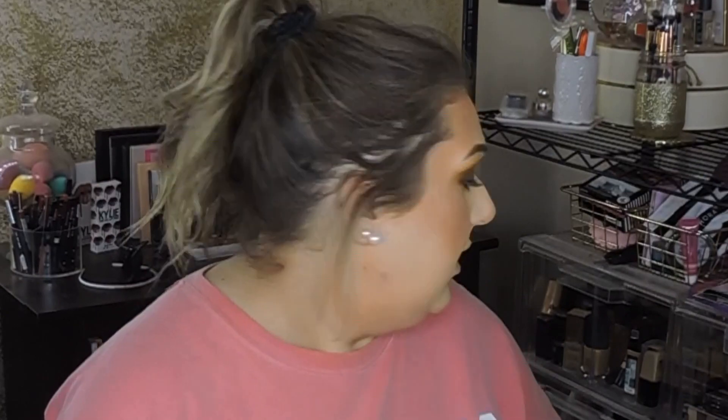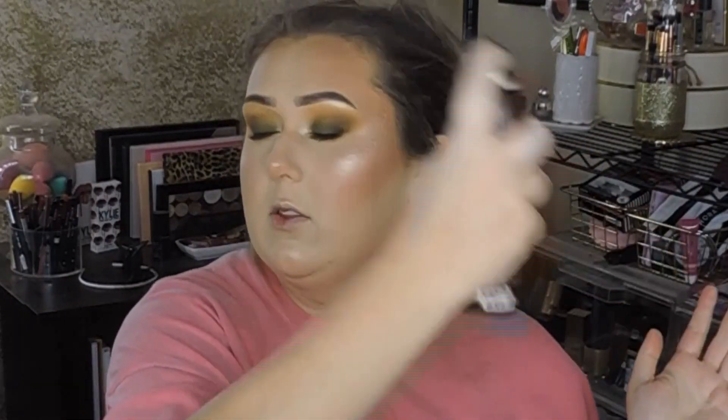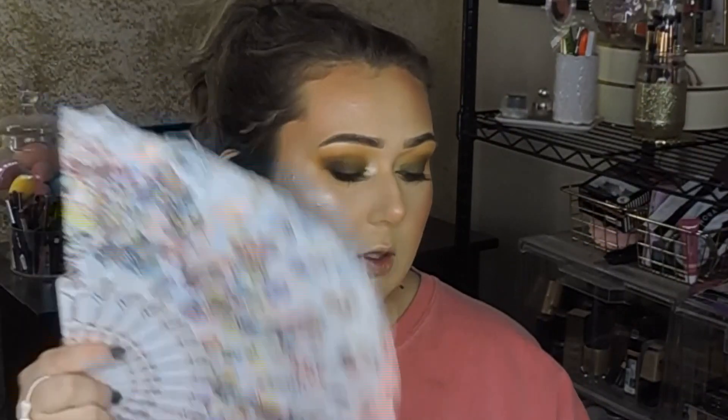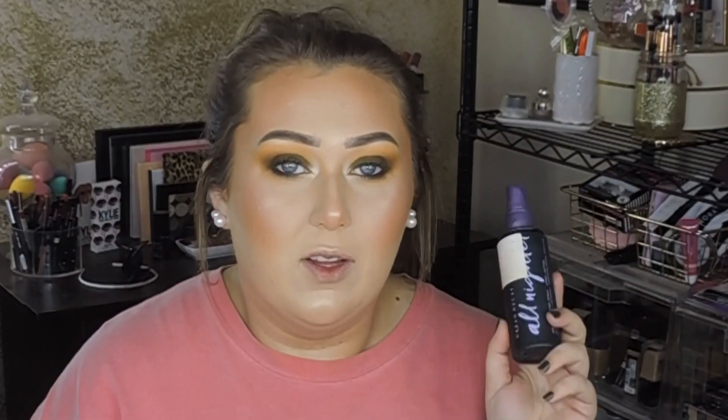I spray my face with the Morphe Continuous Setting Spray first, then also use the Milani Make It Last setting spray — the sprayer was janky so I transferred it into an old Urban Decay All Nighter bottle. You can't unscrew the Milani top so I just sprayed it into the inside; it was a process but it sprays much better now.